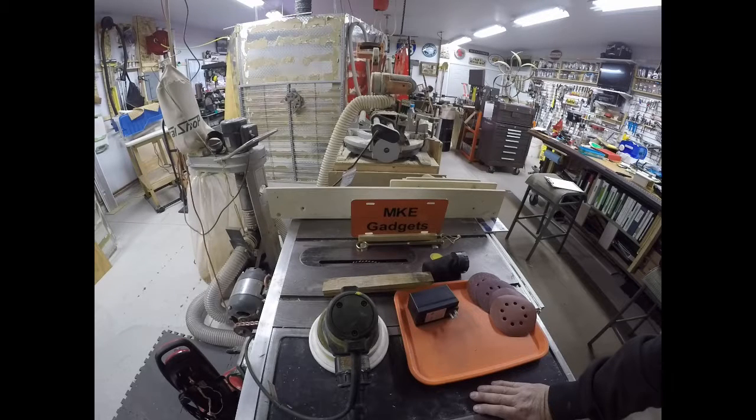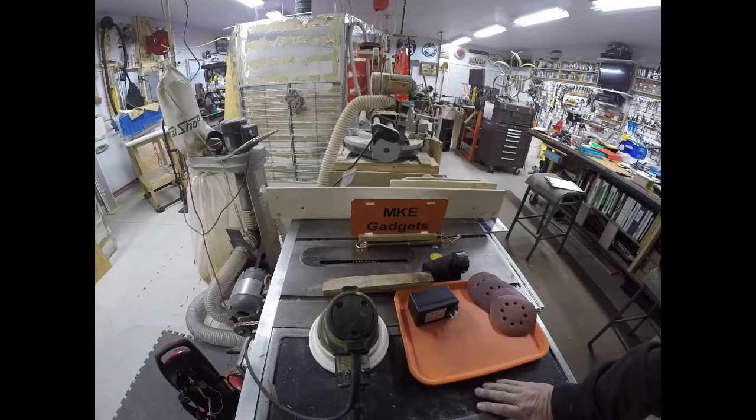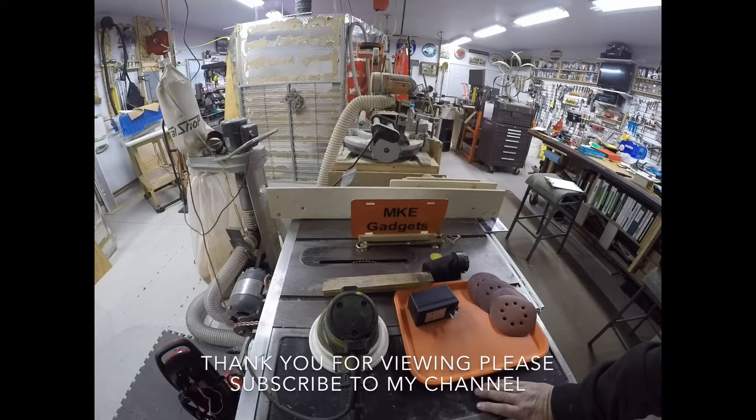Remember, the best holiday of the year is garbage day. It comes 52 times a year and you don't have to worry about the whole naughty and nice business. This is MKE Gadgets — please subscribe to my channel. MKE Gadgets out.